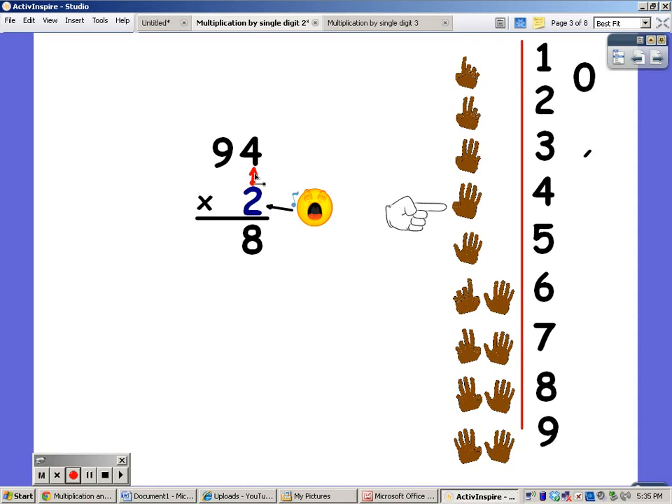Next, I'm going to say the twos for nine fingers. Two, four, six, eight, ten, twelve, fourteen, sixteen, and eighteen. There's nothing to add on to that eighteen, so I'm going to put the eighteen right down here. So the answer to ninety-four times two is one hundred and eighty-eight.